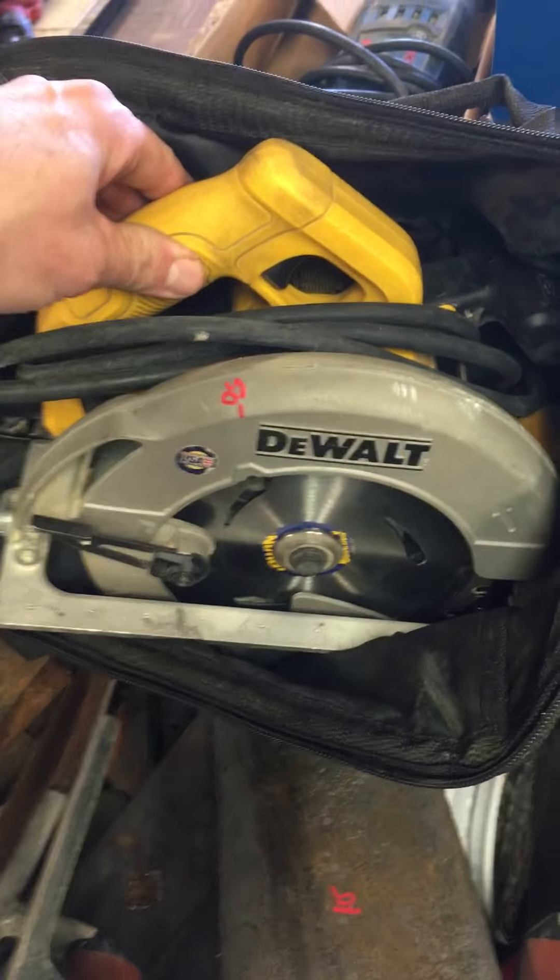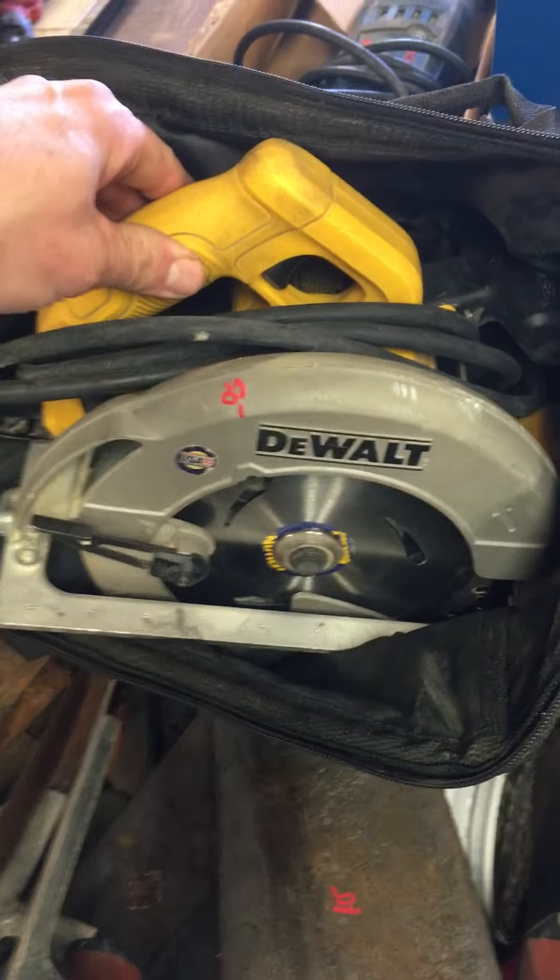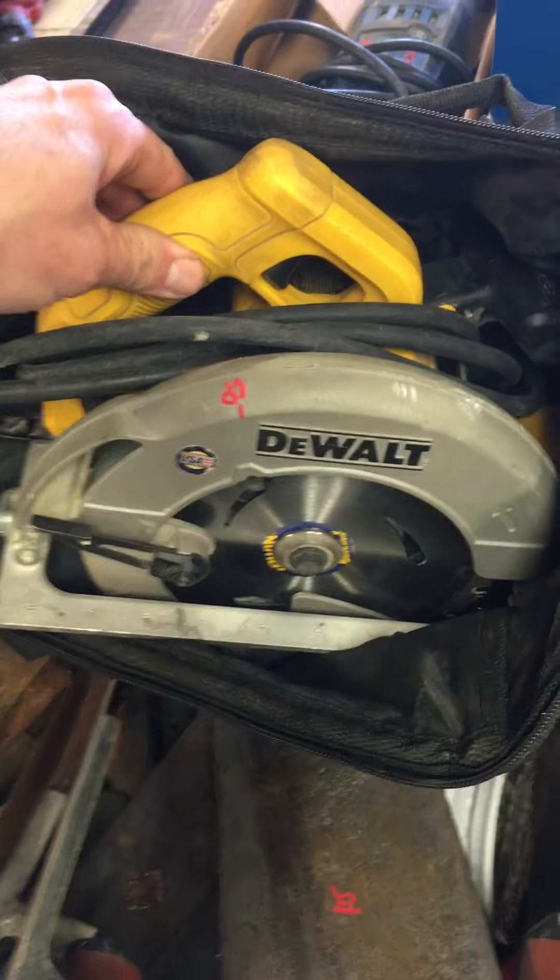Bargain table is at $2. We have a Bosch RS325 Reciprocating Saw, that's $50, and a DeWalt Circular Saw, $50.